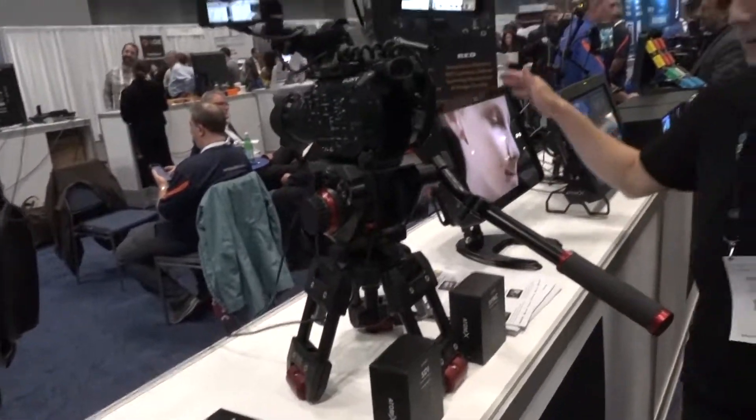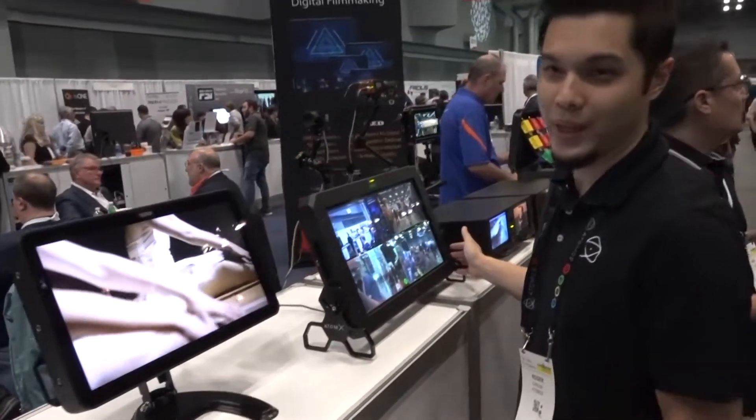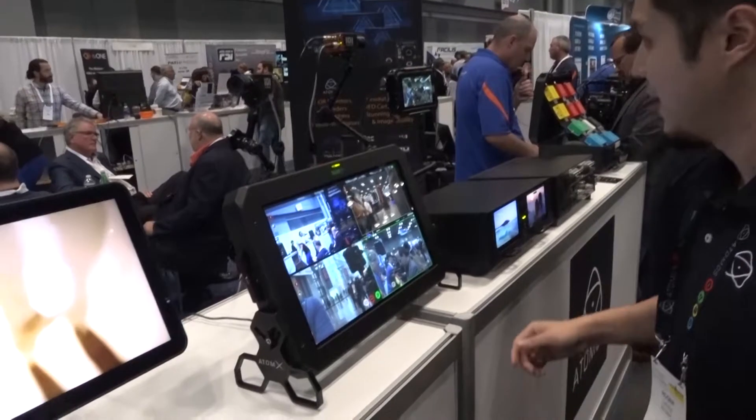We're also showing off our 17-inch Neon, which we have not yet released, but this is a preview of what's to come. And the Sumo with quad split, which is an asynchronous switching situation that you can do right here.